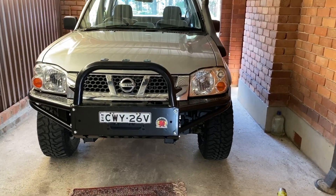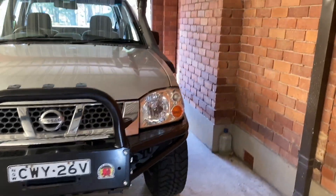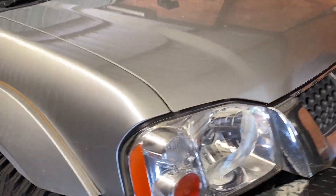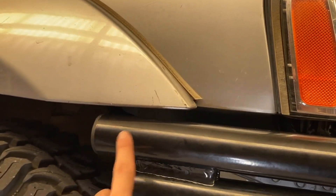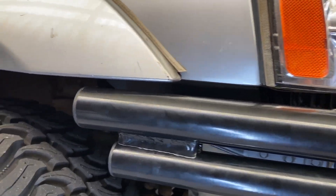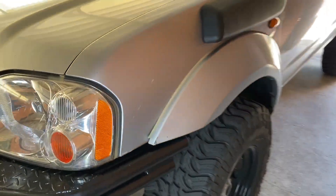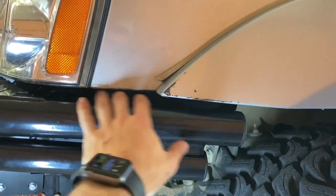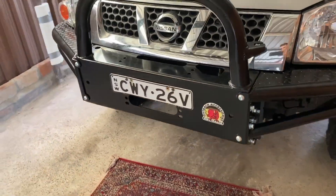The bull bar is finally on. I just had to muck around with the fitment a little bit, but these bars actually have really good adjustment — little oval slots for the bolts so you can move them around. On this side it's sitting pretty much flush. I left a little bit of a gap just so the bull bar is mounted to the chassis — if there are any vibrations it doesn't hit the body. It's sealed up really nicely all the way around, and on the other side it sits nice as well with the same amount of gap as the driver's side. Super happy with that, the adjustment was awesome.